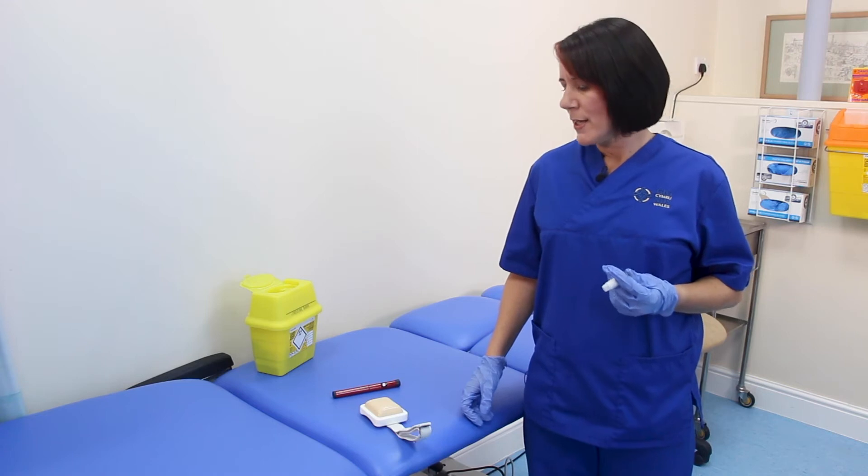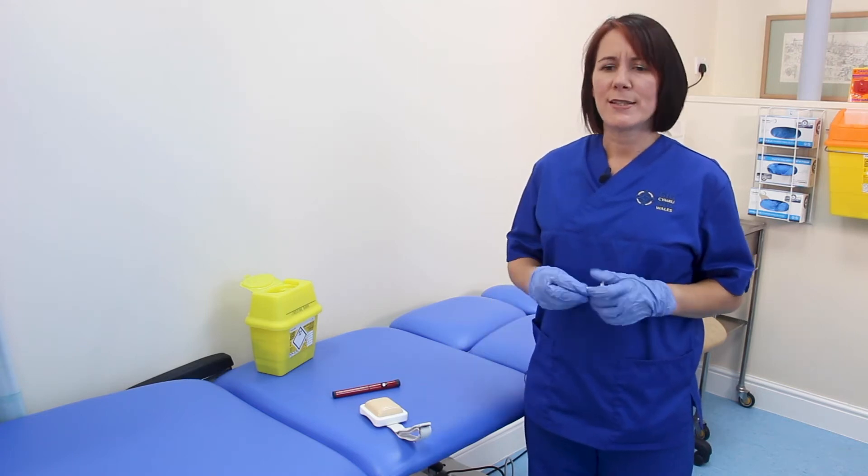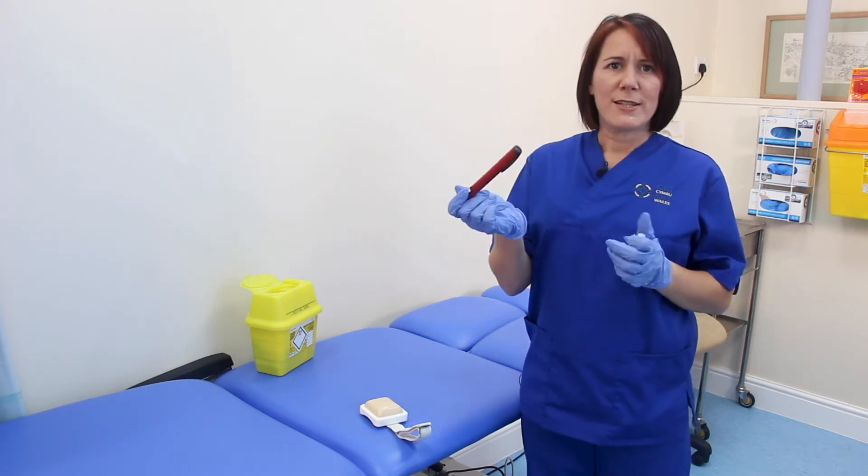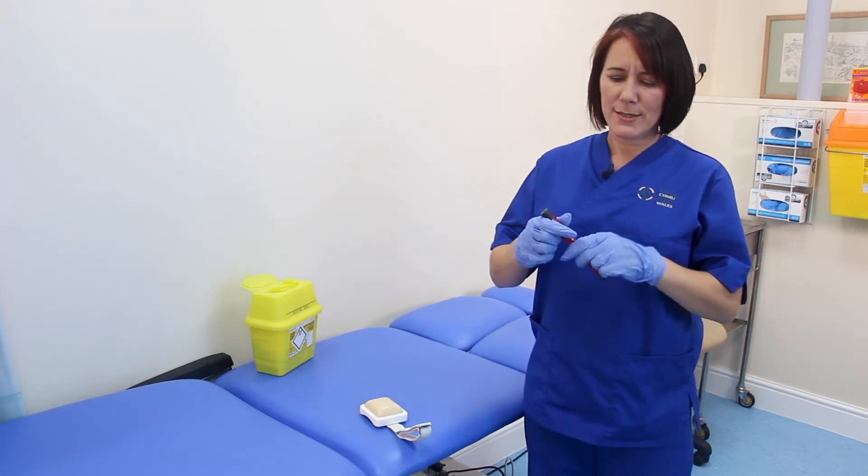If you're going to be injecting your child in school, you need to be using safety needles. First, choose your child's injection site — you should have agreed injection sites with your child's family or your diabetes team. Your child will have an insulin pen that looks similar to this.